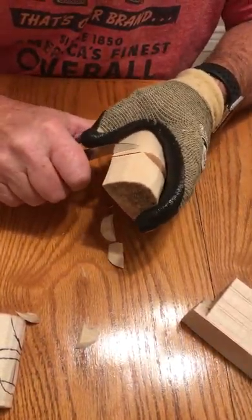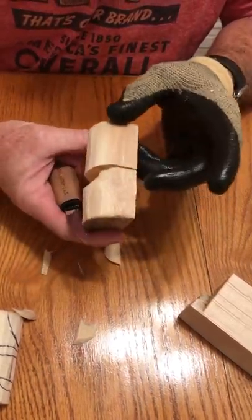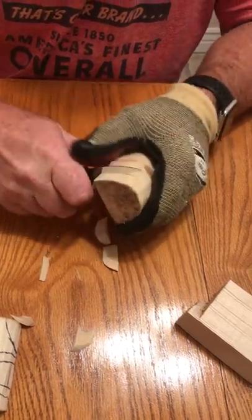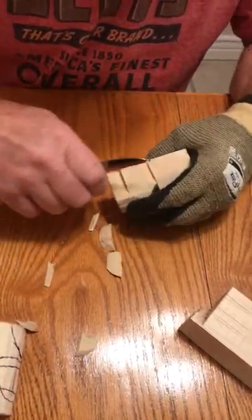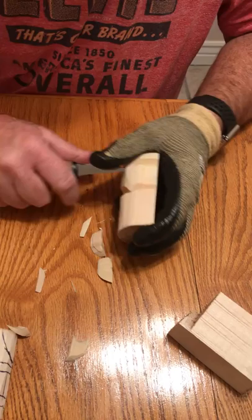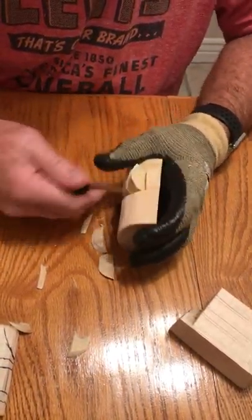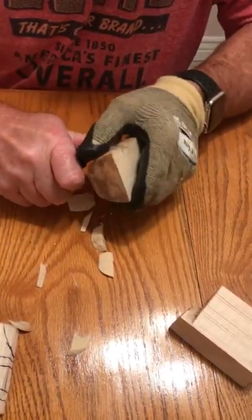We've got a couple of pretty aggressive cuts going right there. That is the bottom of the hat. Right now I'm putting in the bottom of the ears. Let's just go ahead and put that side block in, blocking out the ear right there. Go to the other side — if we do it to one side, we better do it on the other.